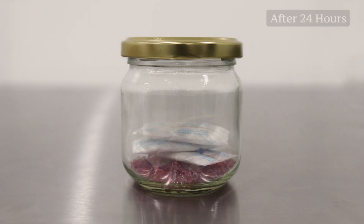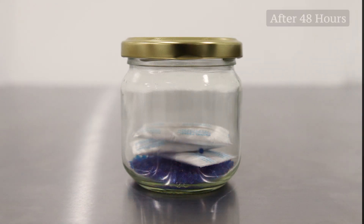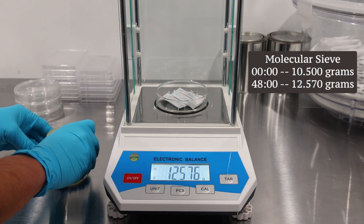After 24 hours the pink silica gel begins reverting to its original color. After 48 hours the silica gel turns blue once again. At this stage it is time to weigh each desiccant individually for further analysis.